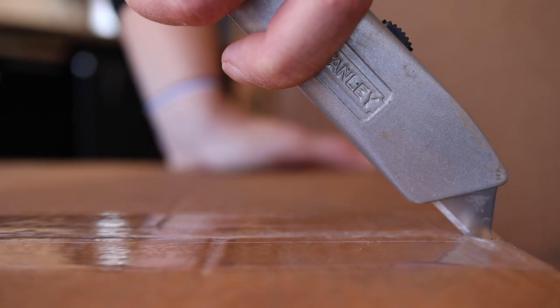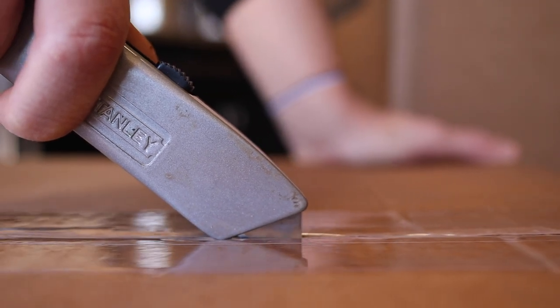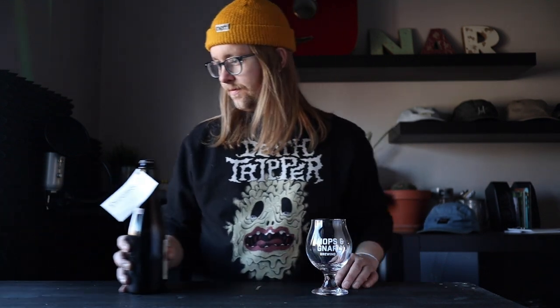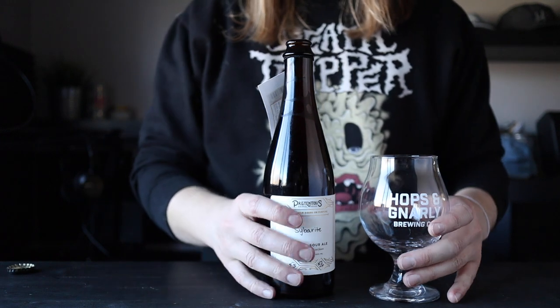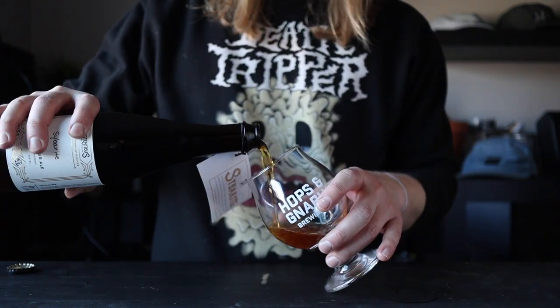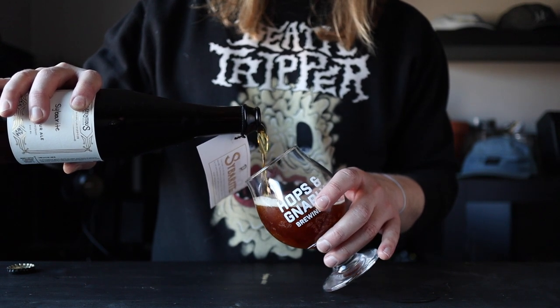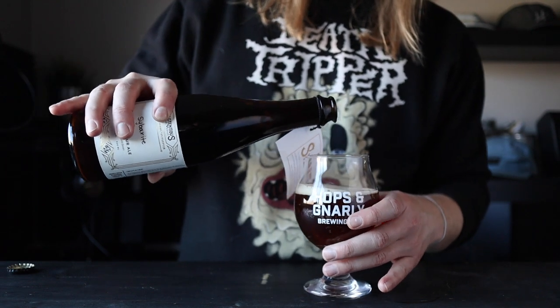I also got a new brewing system. Today I'm brewing a Wild American Sour. This is the holy grail for me — the sharp, funky aroma, the initial shock of sour, and the insane complexity. I just love this style.